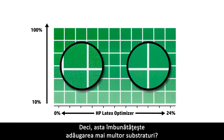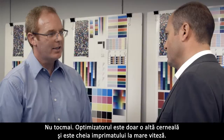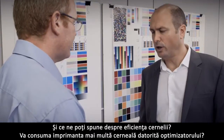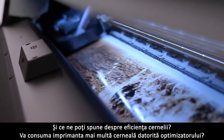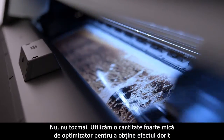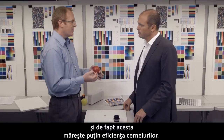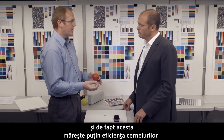Does the optimizer help to improve adhesion on more substrates? Not really. The optimizer is just another ink and it's the key to printing at high speed. And what about ink efficiency — does the optimizer cause the printer to consume more ink? No, not really. We use a very small amount of optimizer to achieve the desired effect, and in fact it enhances a little bit the efficiency of the inks themselves.